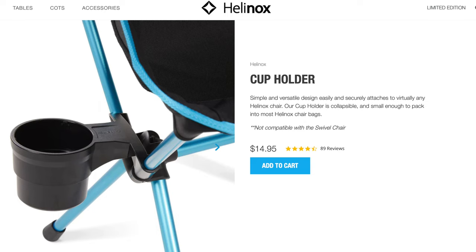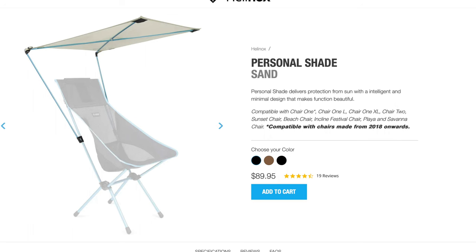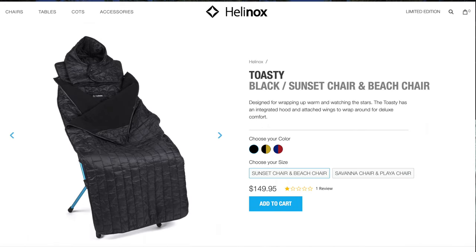Number five, Helionox offers a lot of accessories for their chairs, including cup holders, chair anchors — which is another thing I'm thinking about getting soon — and lots of other things. Be sure to go check out their website. They've got a lot of stuff.